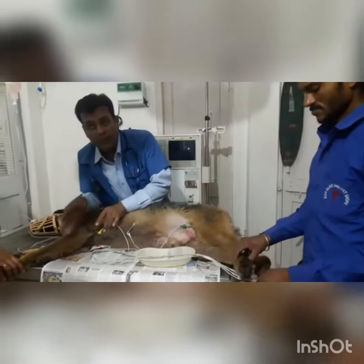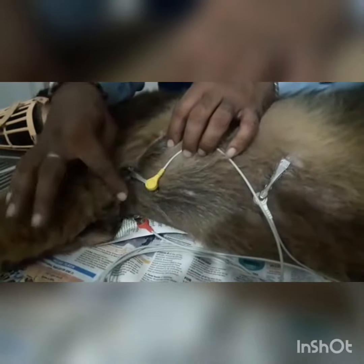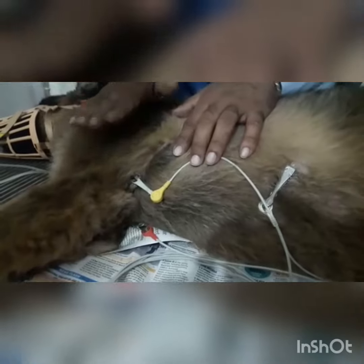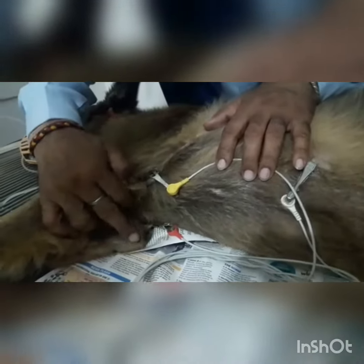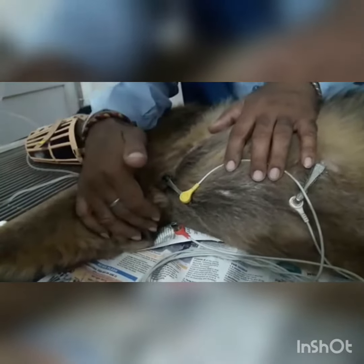This is the yellow clip, which I have applied near the elbow of the left foreleg. First I apply some spirit and gel so that there will be a good connection between the clip and the skin. This is the yellow clip for the left foreleg, and this is the red clip which I have applied near the elbow of the right foreleg.